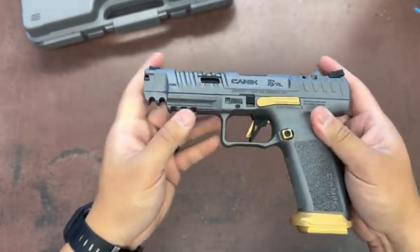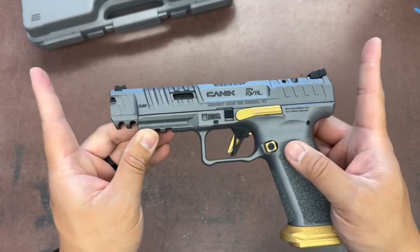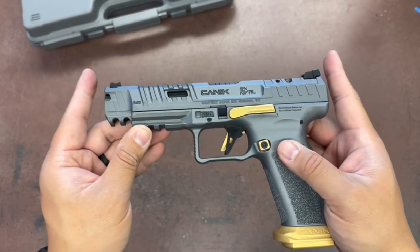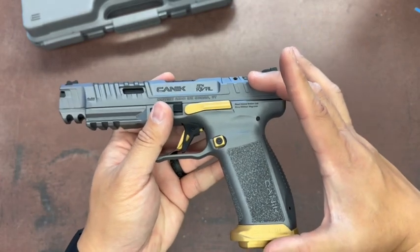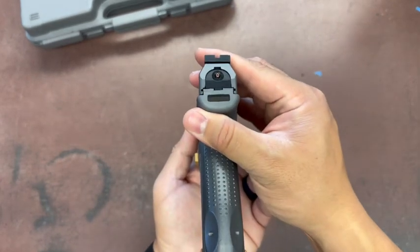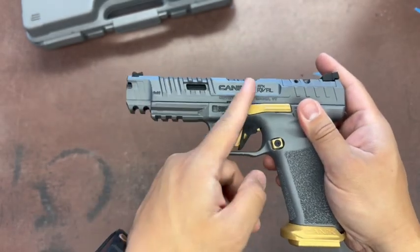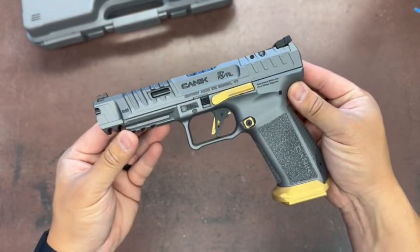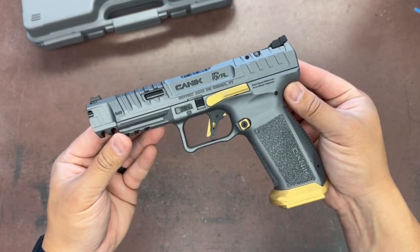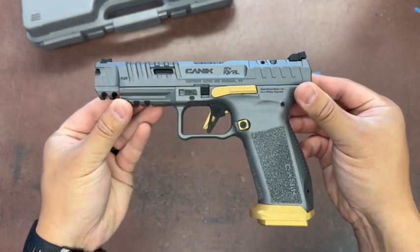The overall weight of this is 42.72 ounces, overall length is 8.09 inches, height is 5.75 inches, width is 1.41 inches, and barrel is 5 inches. If you're interested in one of these, head over to the Westland or Highland location here in Michigan. Thank you for watching, see you guys on the next one.